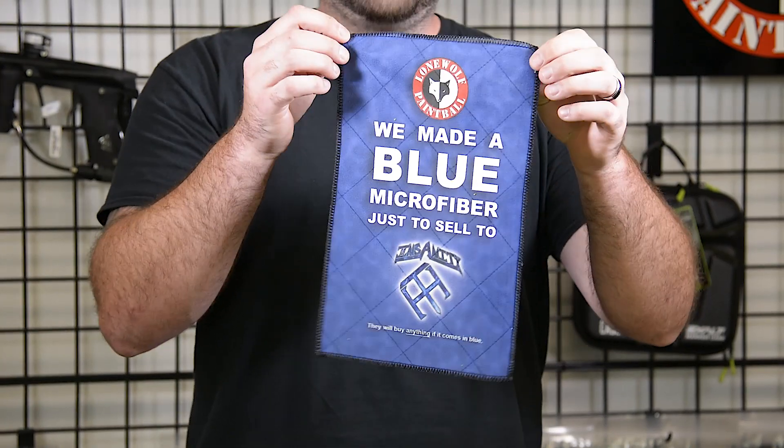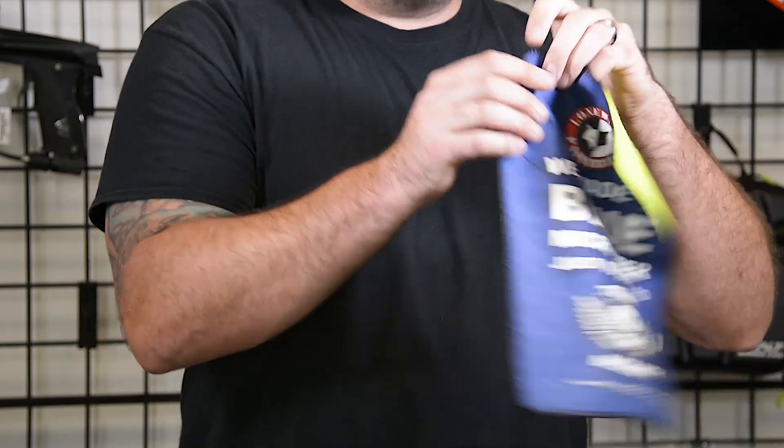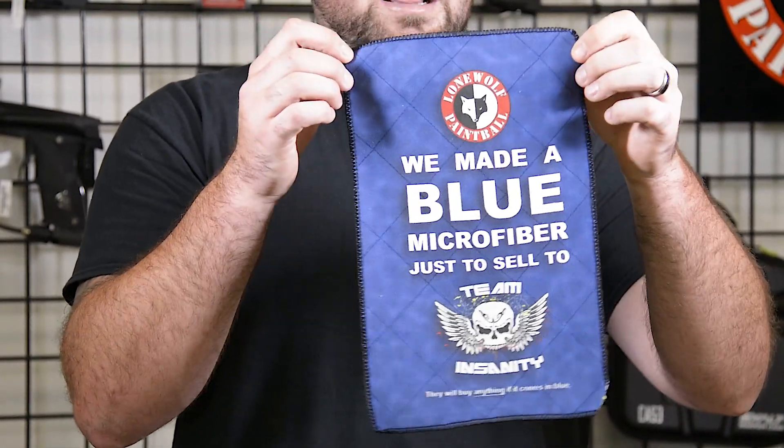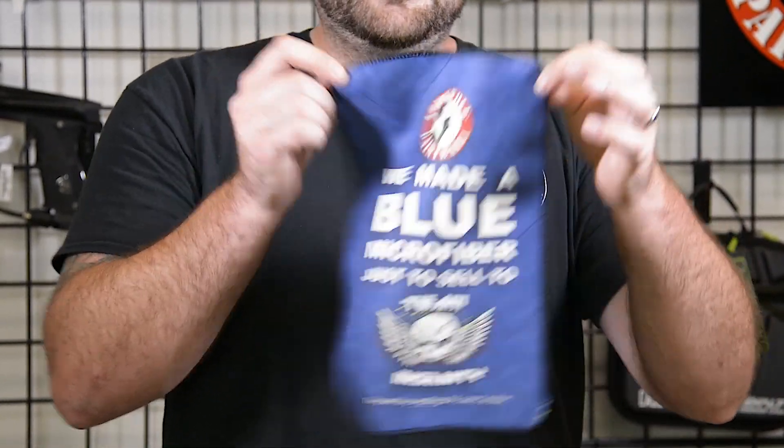Team Insanity — this is Mark's favorite. New logo, old style. Little Team Insanity love out there. I know these guys try to support us out at our Metamore location a lot. So pick up a Team Insanity one.